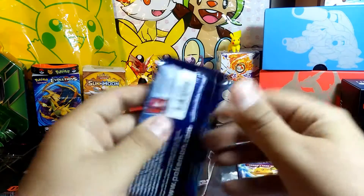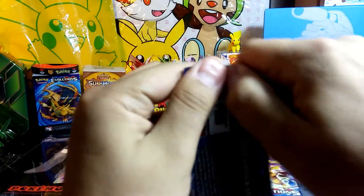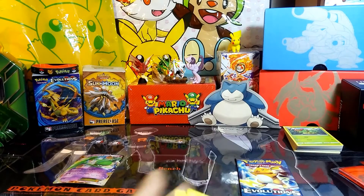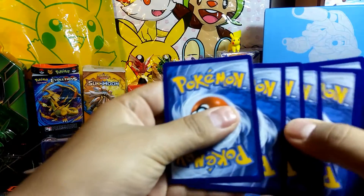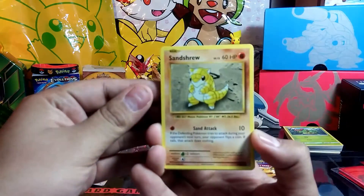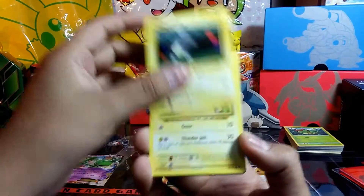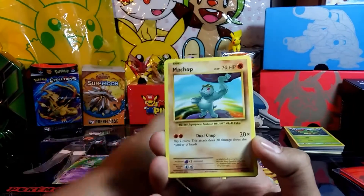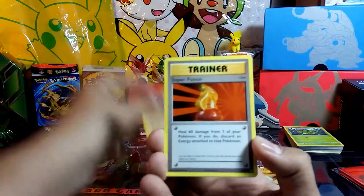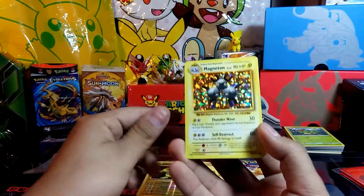Alright, let's go with the first blister pack. Three from the back. We'll start off with a Sandshrew, Ponyta, Magnemite, Pikachu, Machop, Venusaur Spirit Link, Machoke, Super Potion, reverse of an Electabuzz, and the holo Magneton. Awesome.